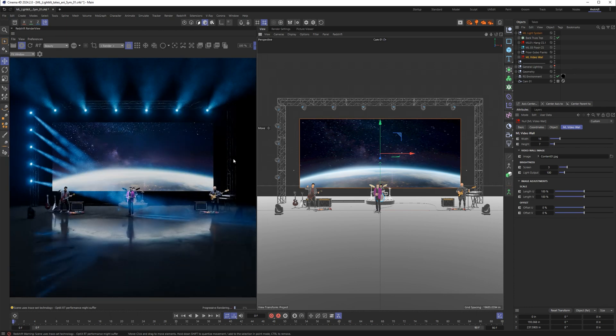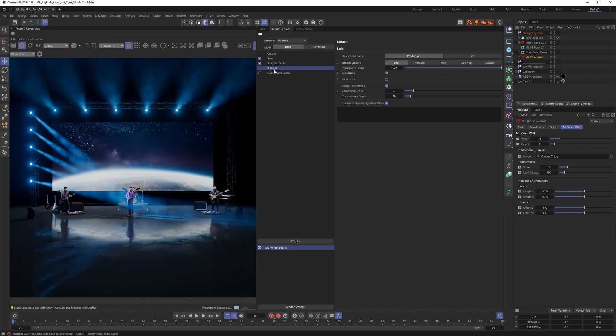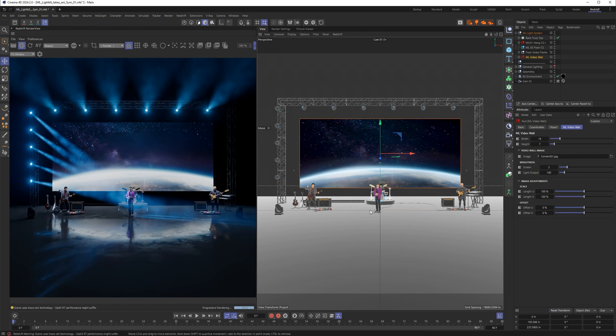Let's jump into our Redshift layout. While I'm working I have this set to bucket quality low, and I've turned on denoising with the Optics X — it makes things look a little blurry and fuzzy. This is not my favorite denoising; I usually like ALTUS Single, but this gives me the cleanest, fastest look while working. The quality increases when we go to final rendering, so I'll up these settings then. You can get really deep with Redshift settings.